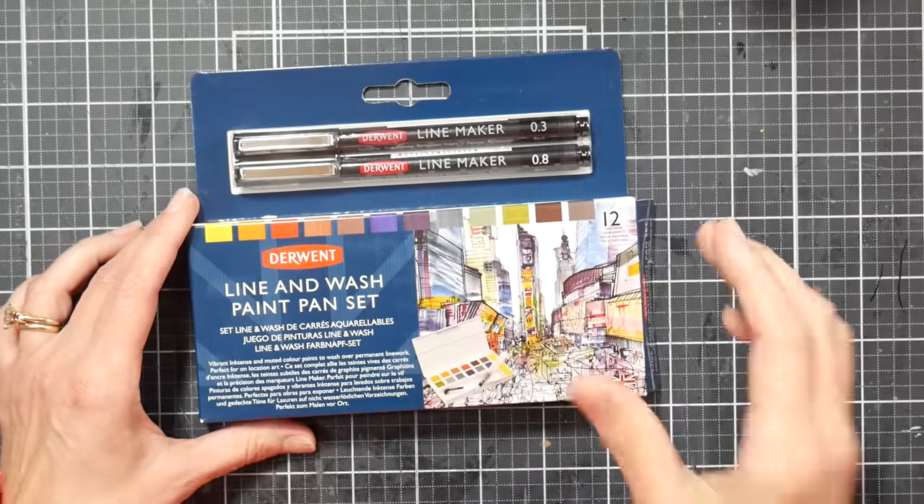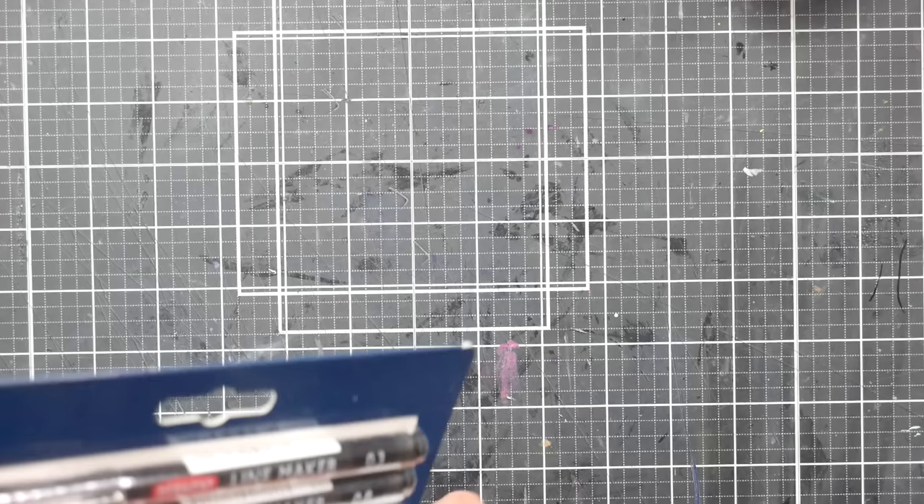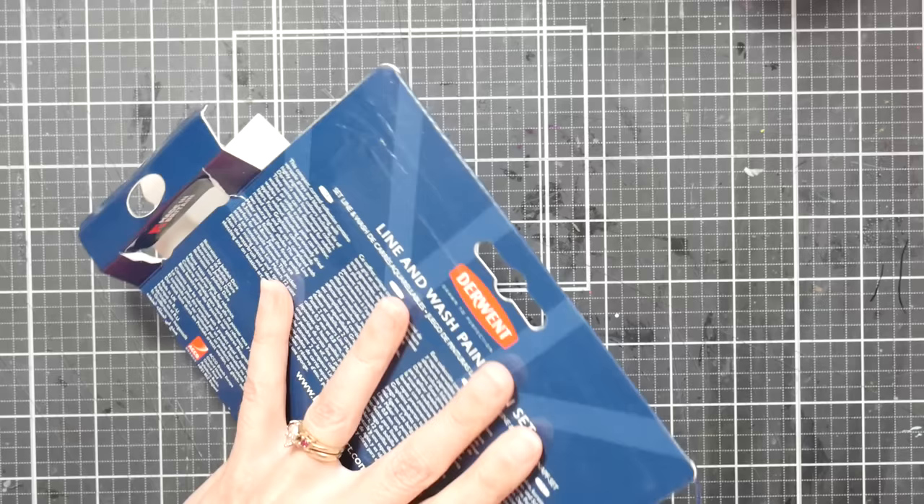Hi there, Lindsay here, the Frugal Crafter. Today we are going to take a look at the Derwent Line and Wash Paint Pan Set. This is actually a new set — I'll show you because it's not gross yet. The one I've been using has gone through some paintings, and we'll see those as well.